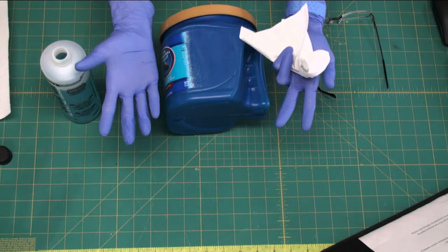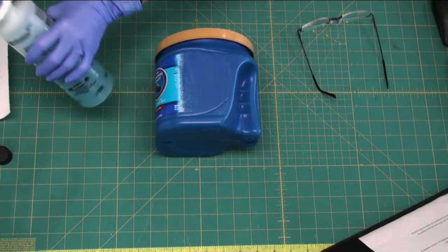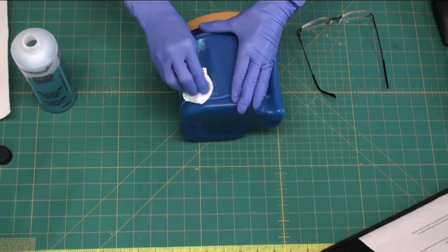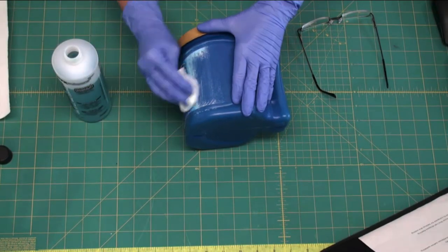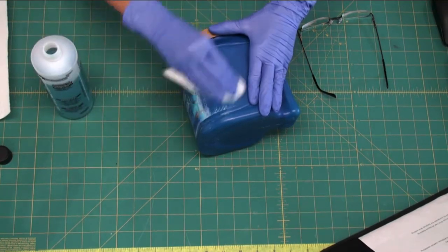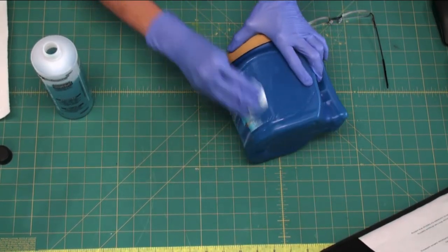Now, wear rubber gloves — I'm really going to recommend that because this is going to get on your hands, the paint is going to come off, and it can make a mess. I'm just going to take this and — if you can see — it's just rubbing off. I'll take enough to wipe it on there, let it soak in a little bit, use a little elbow grease, and you can see this label is just coming off.